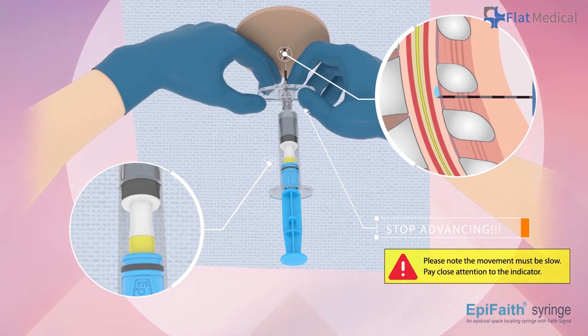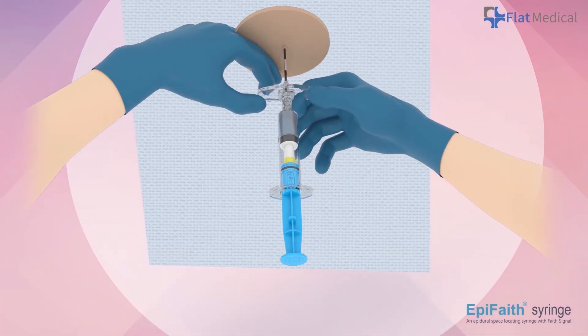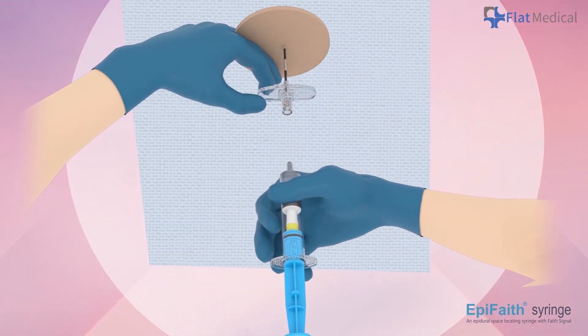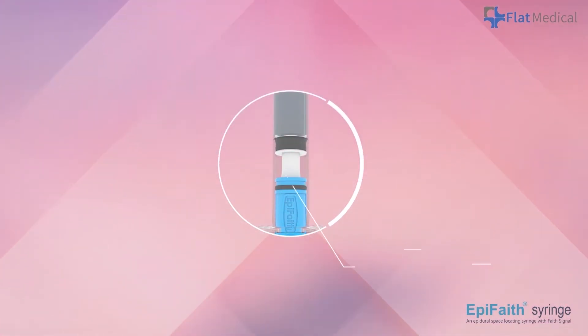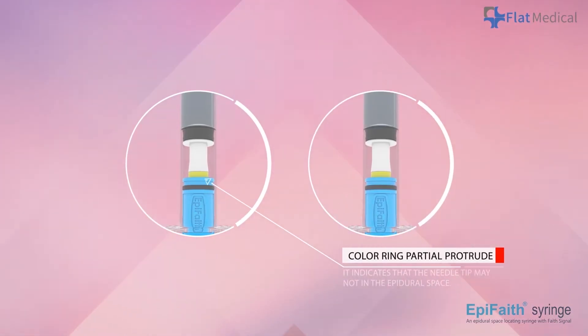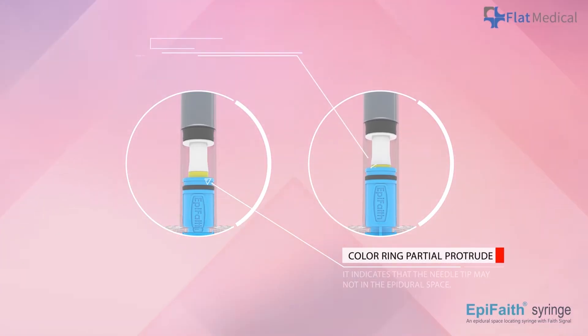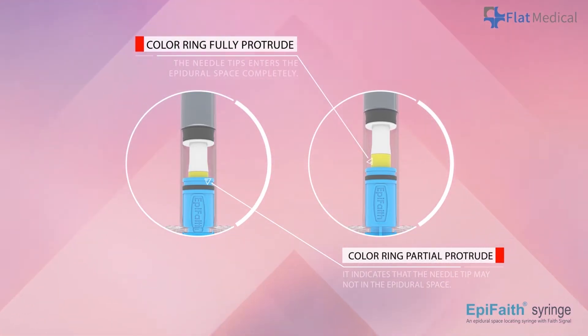If the color ring becomes fully uncovered, the needle tip may have entered the epidural space completely. You can remove the syringe and begin to insert the catheter. If the color ring cannot be fully protruded, it indicates that the needle tip may not have fully entered the epidural space. Carefully advance the needle further or push the plunger again to cover the entire color ring for needle adjustment. The color ring will become fully uncovered if the needle tip enters the epidural space completely.